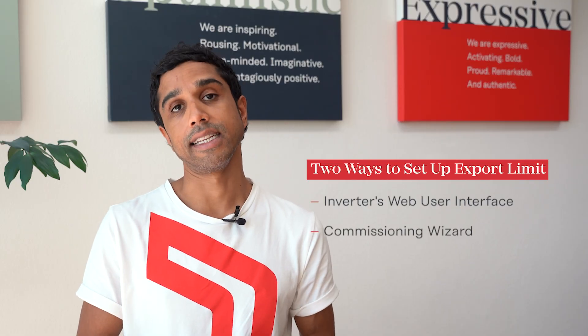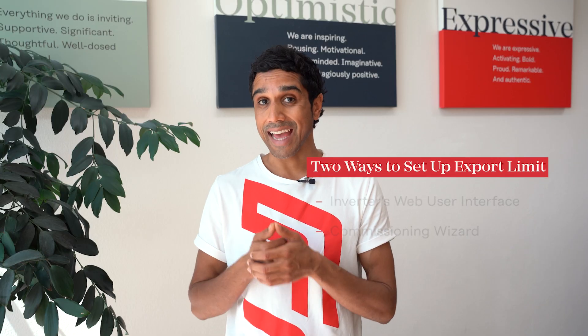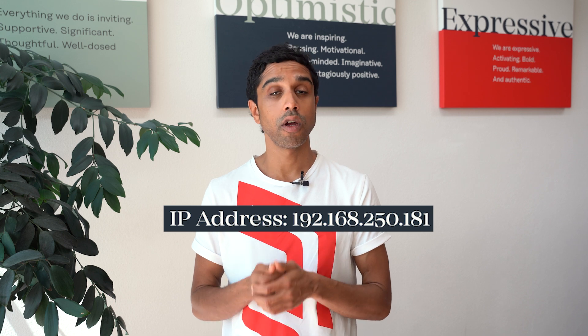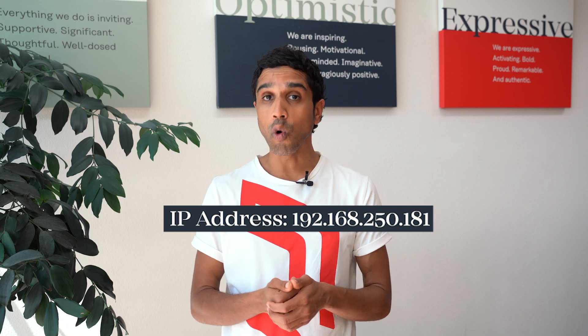There are two ways that you can configure the export limit. The first way is through the inverter's web interface or web UI, and the second way is through the commissioning wizard. To access the web UI or the commissioning wizard, you can head to the generic IP address 192.168.250.181, or you can use the SolarStart app. Either way, you'll need to be connected to the inverter's Wi-Fi access point with a smart device.